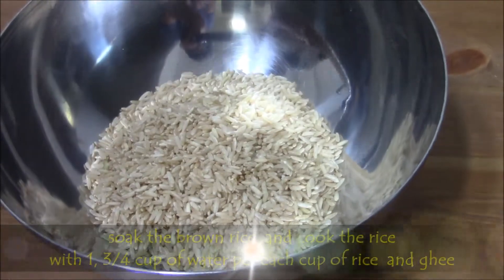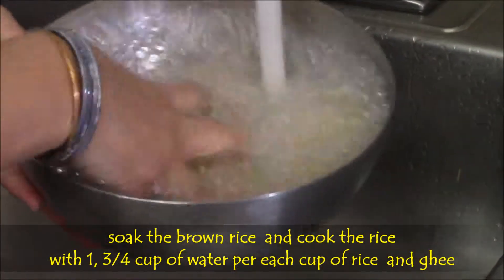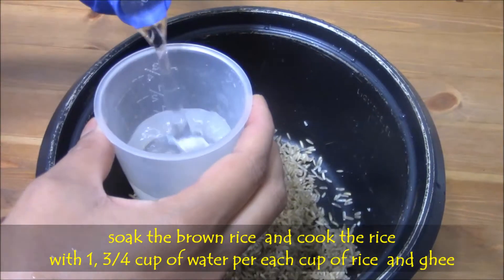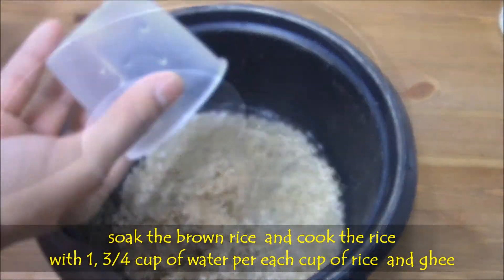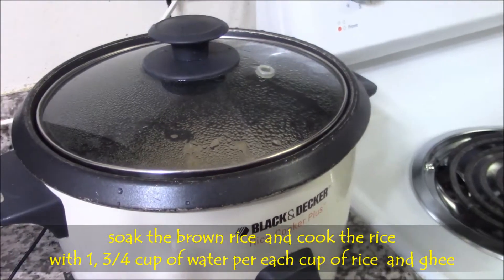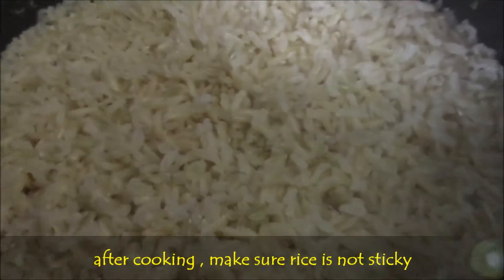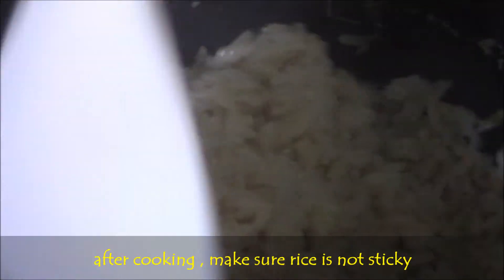First soak the brown rice for 15 minutes. Then wash them thoroughly and cook with 1¾ cup of water per each cup of rice. While cooking, add 2 tbsp of ghee or oil. Make sure rice is not sticky, so that when we fry it will not become too sticky. Adding ghee or oil helps to make rice non-sticky. After cooling, mix well and make sure rice is cooked.